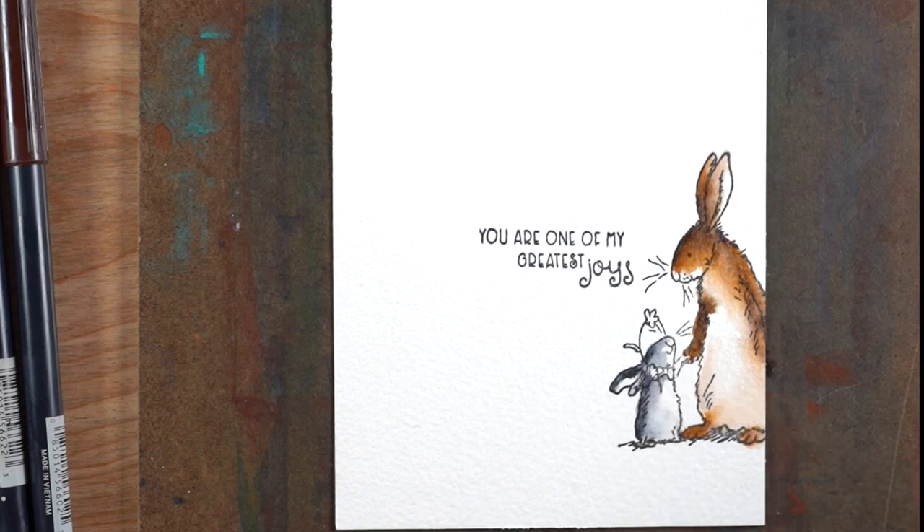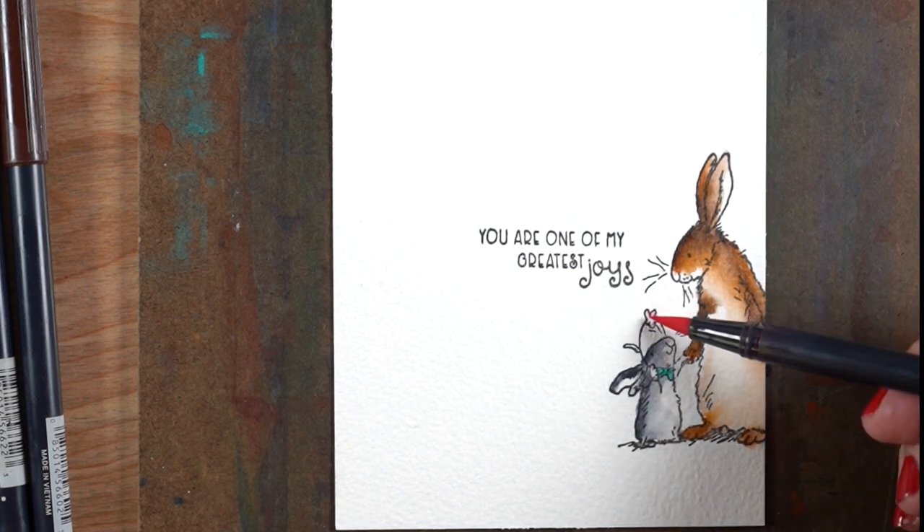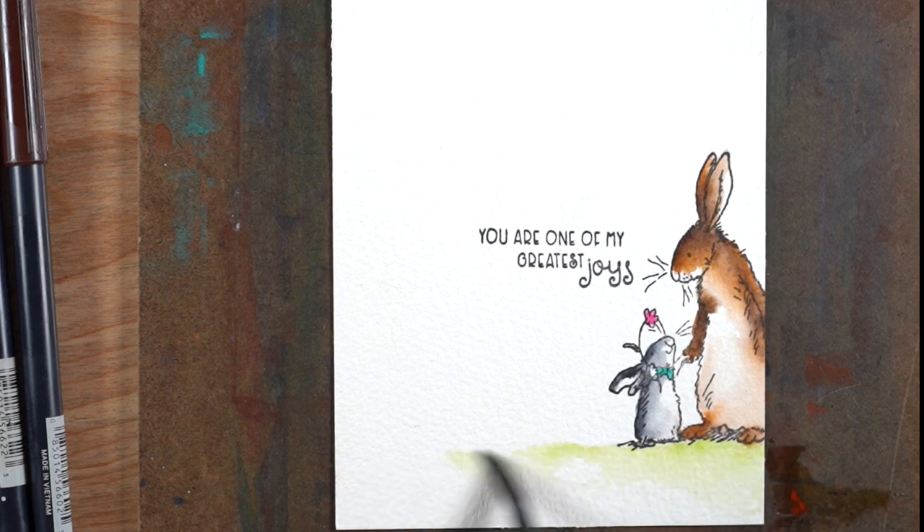If you have markers that don't do this really well or they end up getting kind of stuck, you could always scribble some marker onto a piece of plastic — a CD case, a craft mat, that kind of thing — and pick it up and paint with it as you would with any other kind of watercolor. Then I'll just add a little tiny bit of grass at the bottom, just something to ground them and create a feeling of a scene without painting an entire scene.